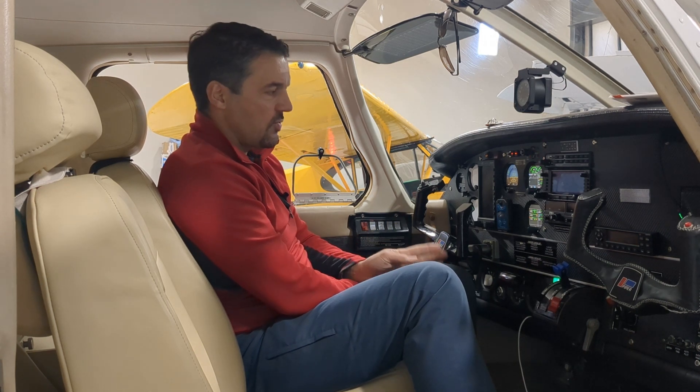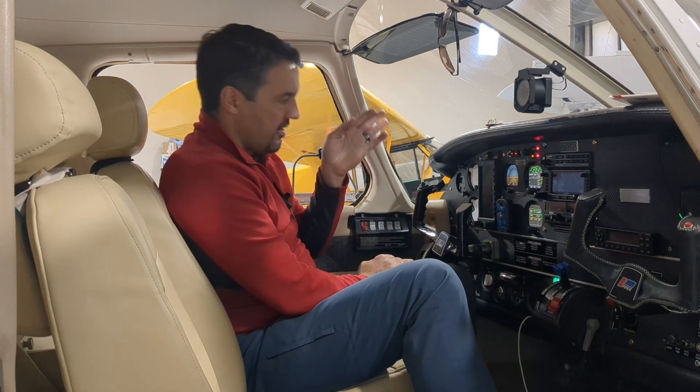Hey, Eric here. I am in my 1976 PA32 Piper Lance and wanted to do a video review on the uAvionics AD30C.